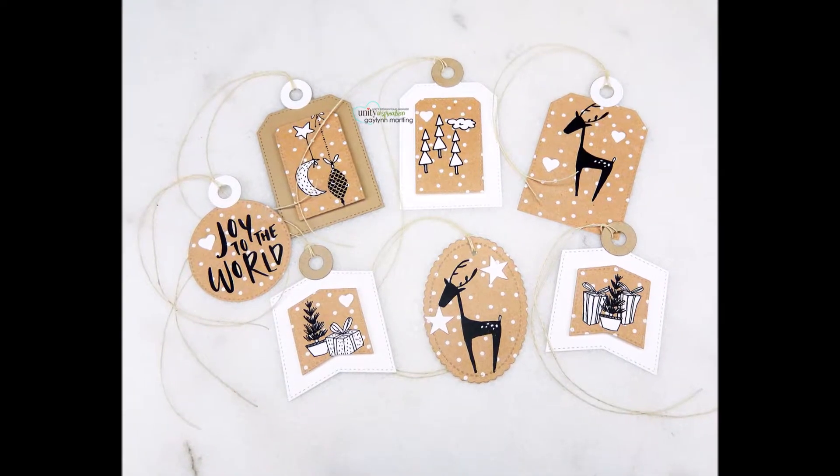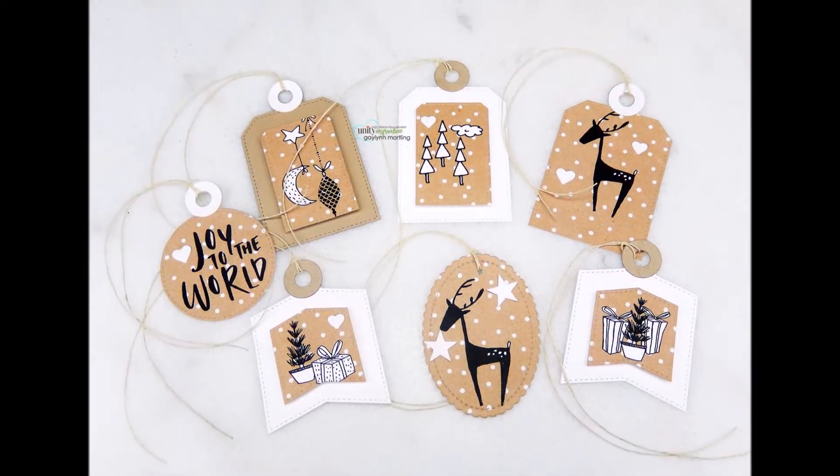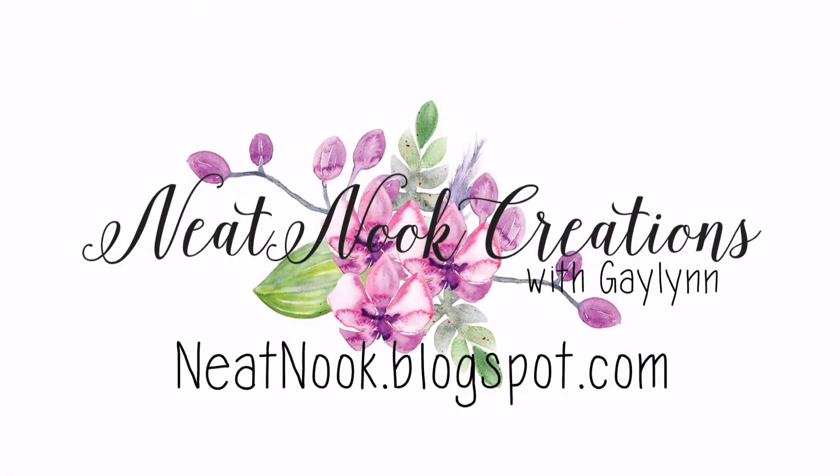There you have it. I hope you like this. I'd love to see what you come up with for tags for the holidays. Thanks for watching. Have a good day.